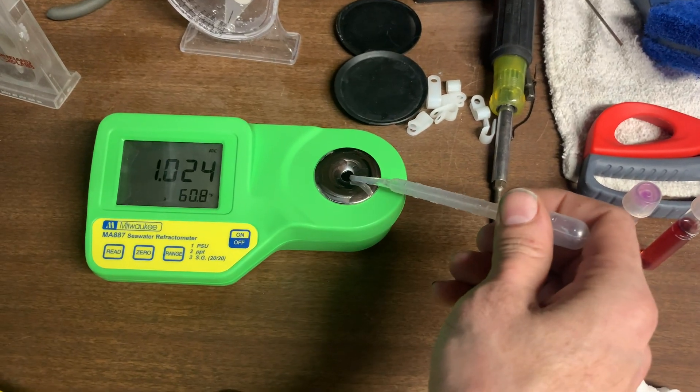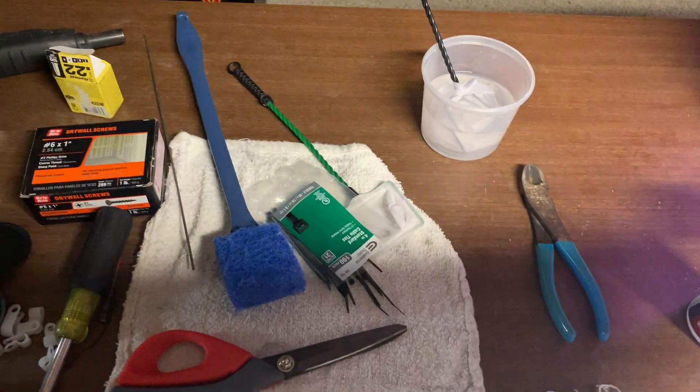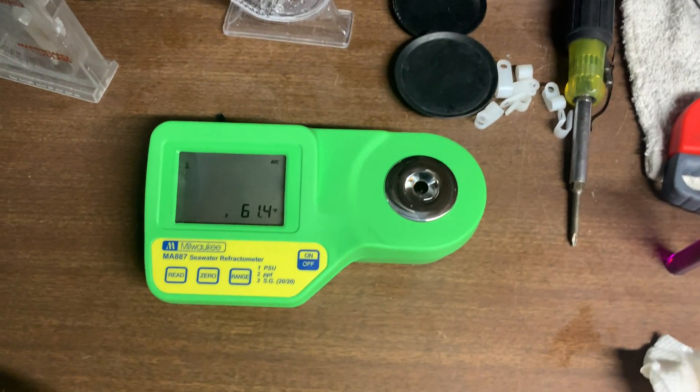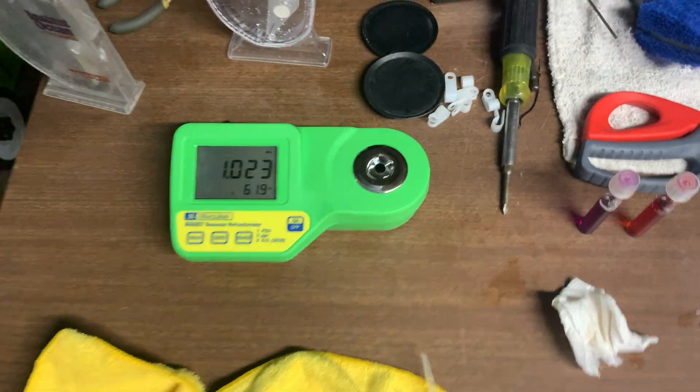Clean — put it here. Fill it up. Fill this up with as much water as you can fit. I like this thing. It works quick. There you go. 1.023.